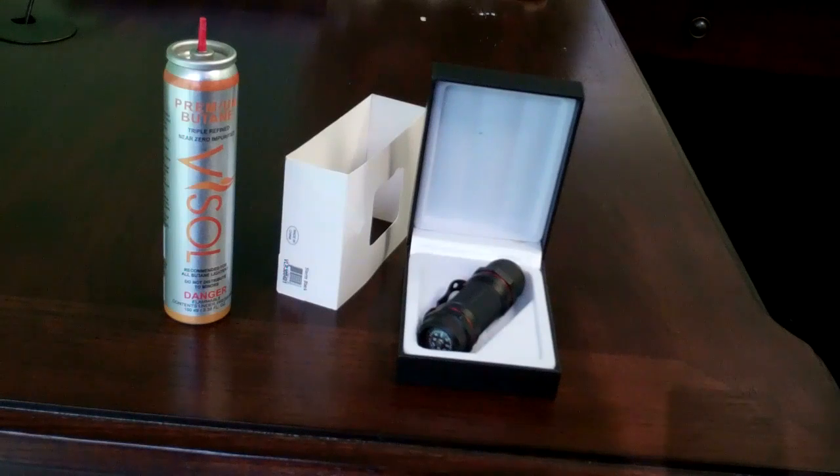This lighter is designed as an outdoor and cigarette lighter. It's butane refillable and it comes in black, silver and black, gunmetal and red, and gunmetal and yellow colors. It weighs approximately 2.57 ounces and the dimensions are 3.75 inches long, 1.25 inches wide and 1.25 inches thick.